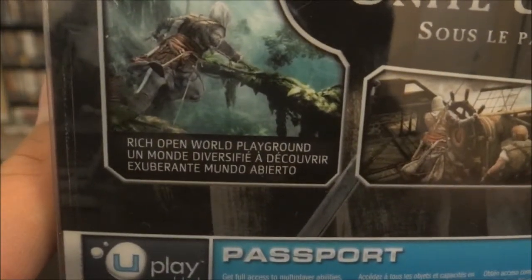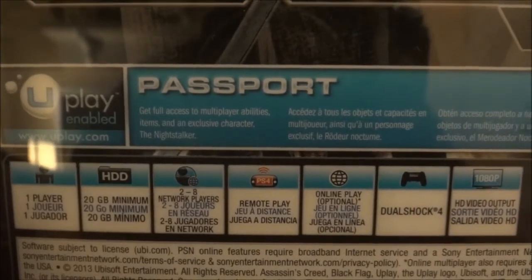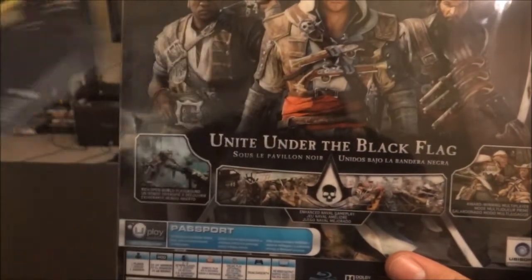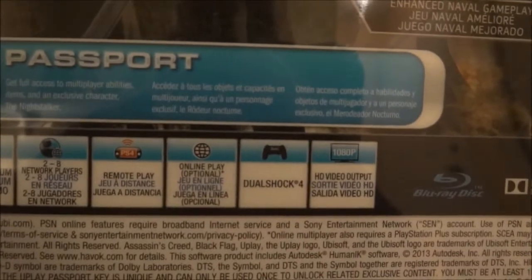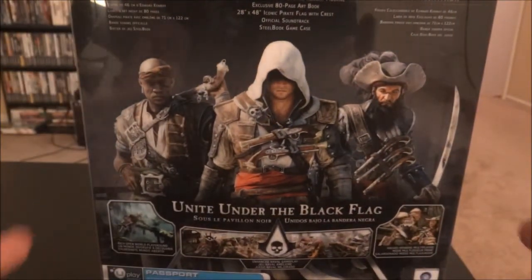Over here it lists: Rich Open World Playground, enhanced naval gameplay, award-winning multiplayer, Uplay and Uplay Passport, one player, 20 gigs minimum, 2-8 network players, remote play — that's awesome because I have here my PS Vita. So I get to use my PS Vita with Assassin's Creed, awesome. Online play optional, DualShock 4, HD video output, full 1080p, unlike the PS3. PS3 used to output 720p, but here we go, 1080p with Assassin's Creed 4 for the PS4.